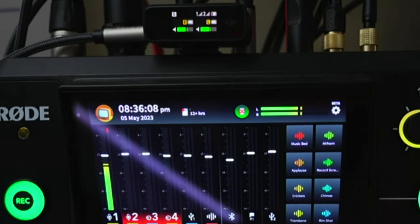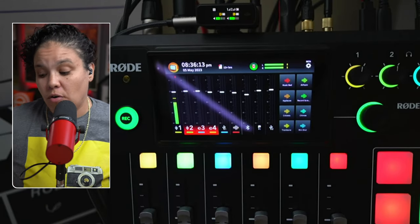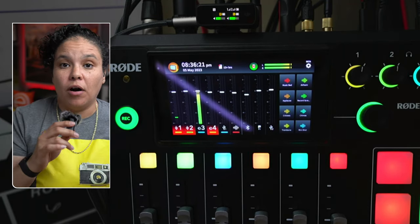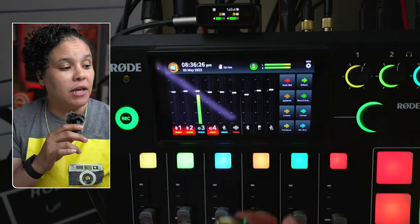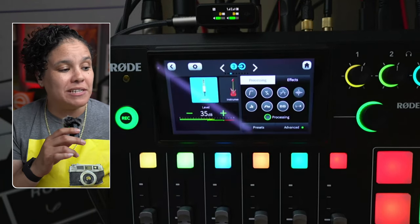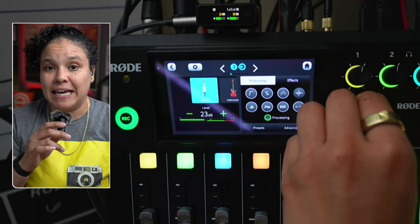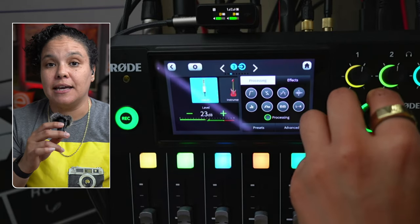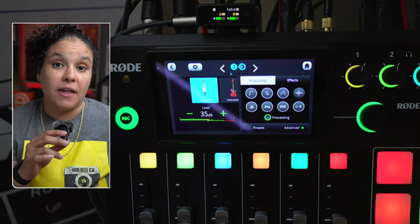Let's switch from the Shure SM7B over to the DJI wireless mic. You're now listening to the audio on the DJI wireless mic on input number three, level three — you can see the confirmation on the Rodecaster Pro. In the input settings, I have it at level 35. If I lower the gain, that lowers the microphone volume you're hearing; as I increase the gain, that increases my mic input.